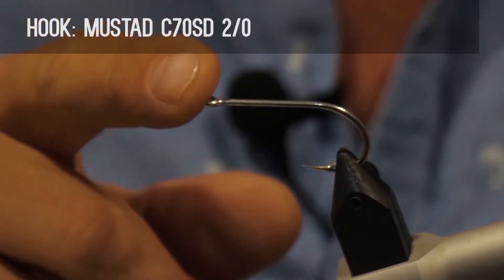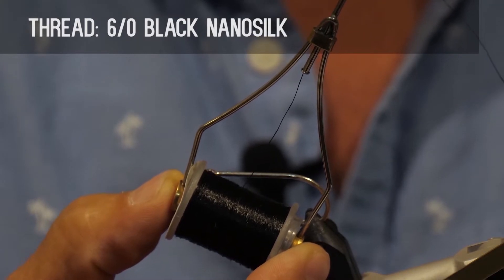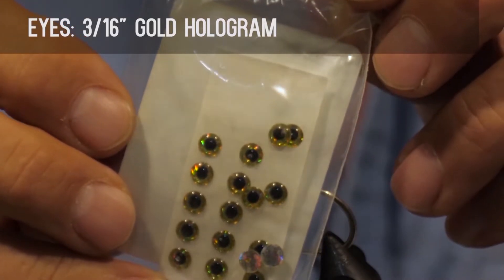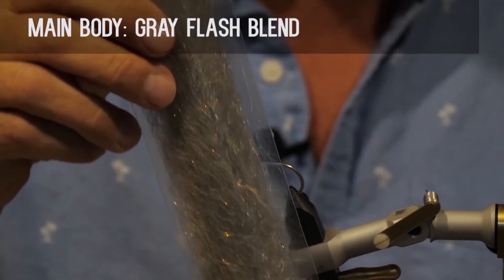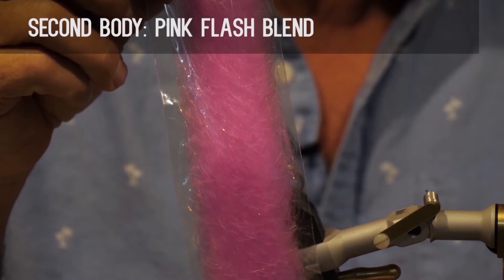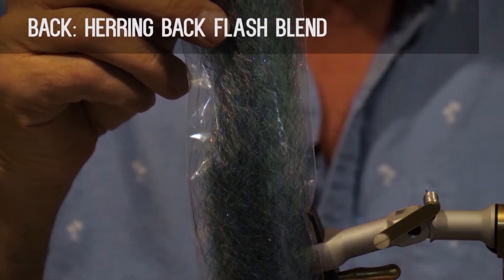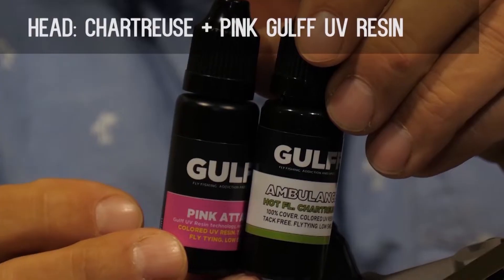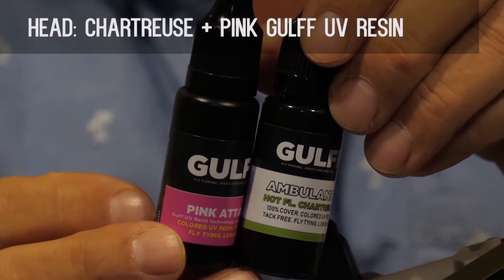Make sure you have these materials ready before you tie the fly. For the hook, we use a Mustad C70SD size 2-0. For the thread, we'll use some 6-0 black nano silk, a 3/16 inch gold hologram for the eyes. For the main body, we'll use some gray flash blend, some pink flash blend for the second body, some herring back flash blend for the back, and some chartreuse and pink Gulf UV resin for the head.